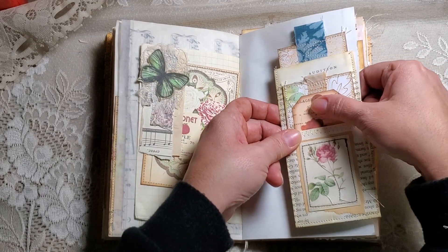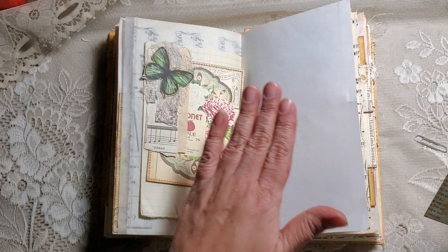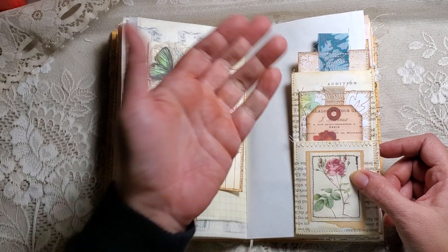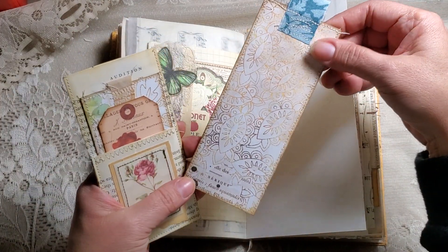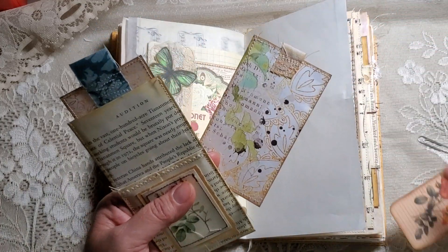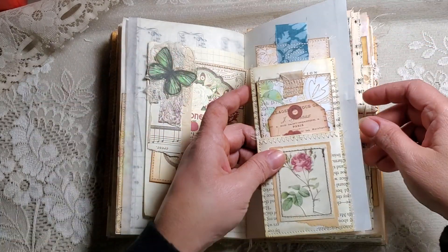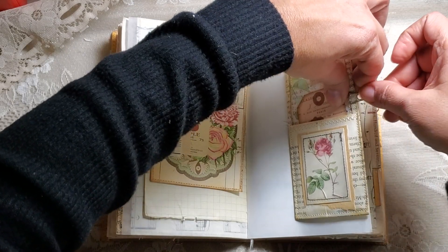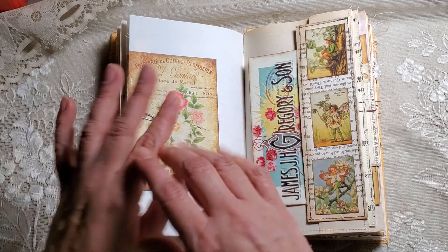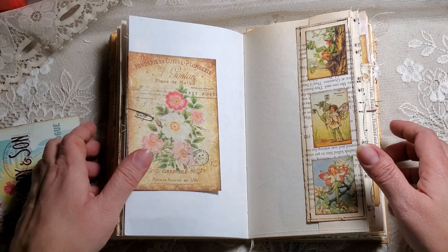Here I just have another one of my little floating pockets. This journal is made to journal — as you can see, most of these things come off so you have the space to write. You can glue things down and use it as a tuck, or leave it as a floating pocket. I added some journaling cards in there too. For those of you that like to journal — I'm getting into journaling now — it looks cute but at the same time, if you want to write, you can take some stuff off.